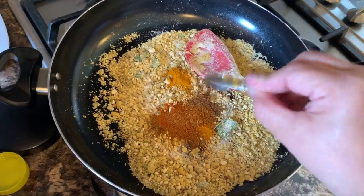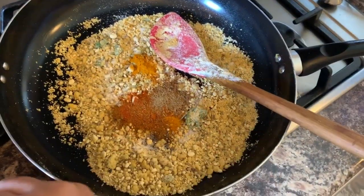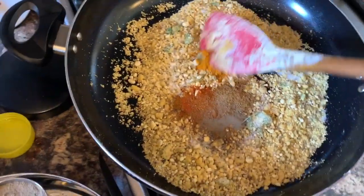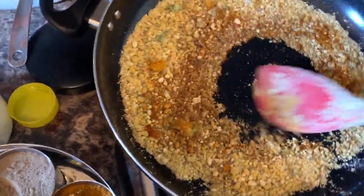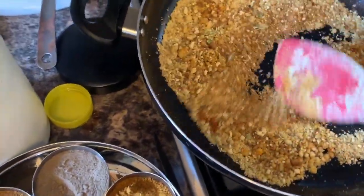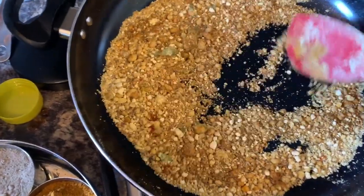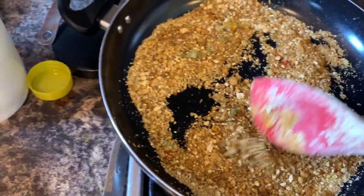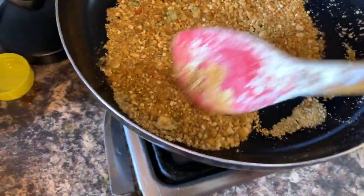Add half a teaspoon of my special masala, azeta powder, and black pepper. Keep stirring. At this stage, if you need a little bit more oil because it's too dry, you can add a little oil.